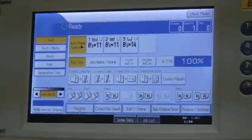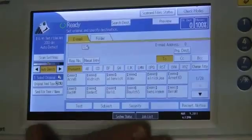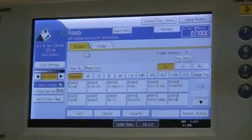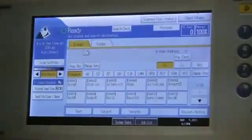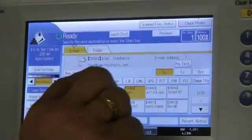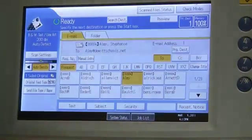Now for scanning, what you're going to do is select the toggle switch right here, and it's going to bring up this screen. Everybody is already programmed in here. To send a scan, let's use this one right here. You select where it's going — the name is going to show up automatically on the screen. You're going to load the document face up right here and just hit this key. It will go to the person's email.